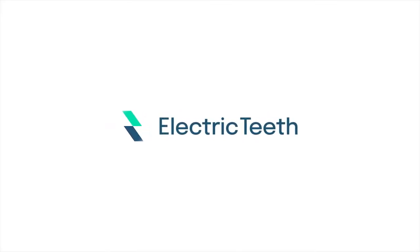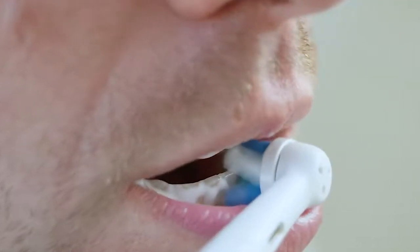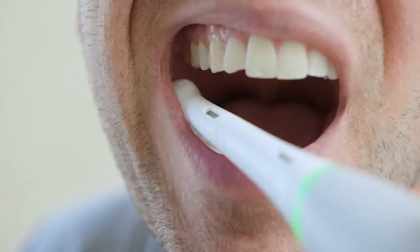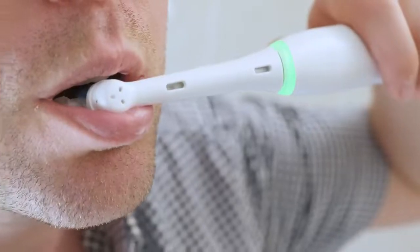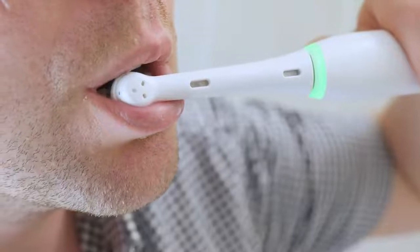Hey, it's John from Electric Teeth here. Make no mistake, the iO3 cleans the teeth well — I can't fault it. The small round ultimate clean brush head does a great job of cleaning along the gum line and removing plaque and bacteria from the teeth. Unsurprisingly, it has been granted the American Dental Association's seal of acceptance. The brushing sensation is a little softer than other Oral-B brushes and it is quiet at around 64 decibels.